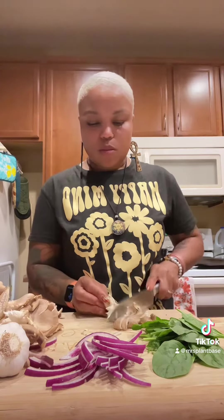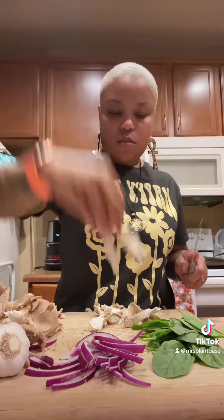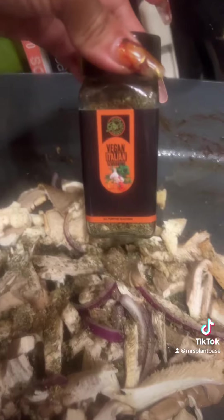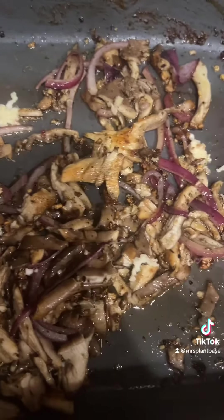Get your mushrooms rinsed, go ahead and chop them up — we're just doing some pretty thin slices here. Chop them up really good. I think I only got a fourth of a pound of mushrooms because they sell them by the pound. Go ahead and put your garlic and onions in your skillet, season it up with the vegan Italian seasoning and whatever else you like, then add your mushrooms and sauté them up really good.